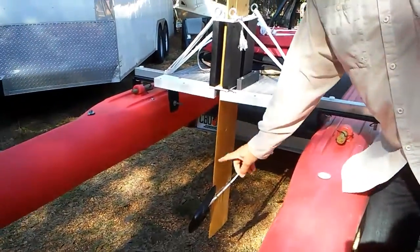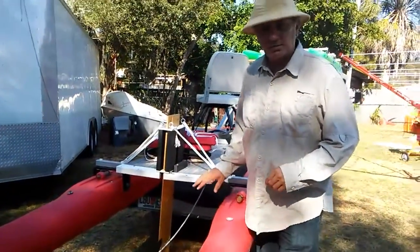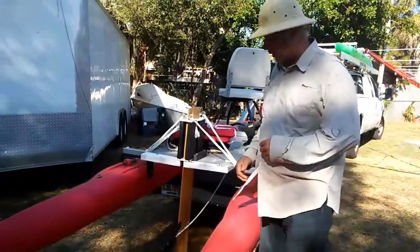A couple of quick things: this is not my propeller — this is just there for static display. We're going to do some testing. I have other propellers that we're going to try out.